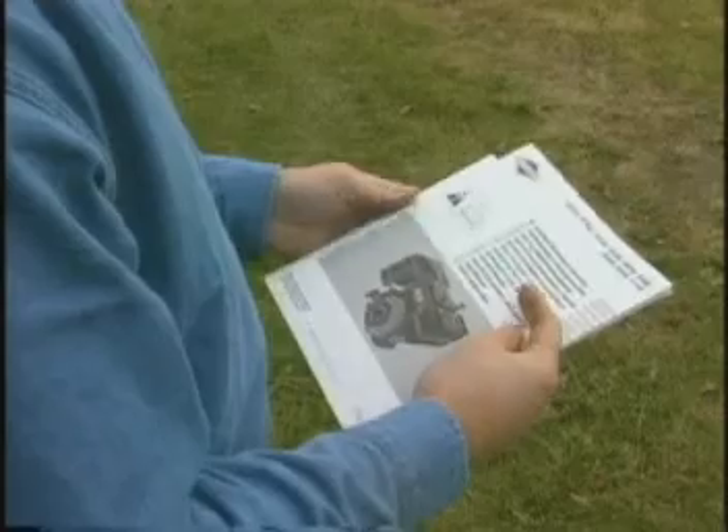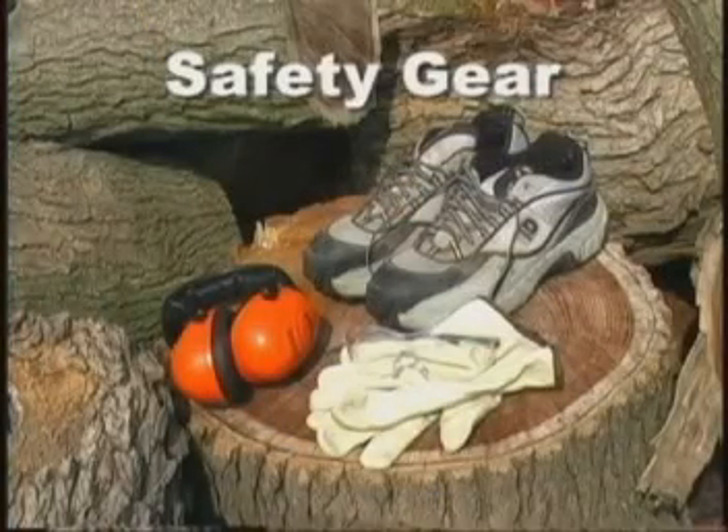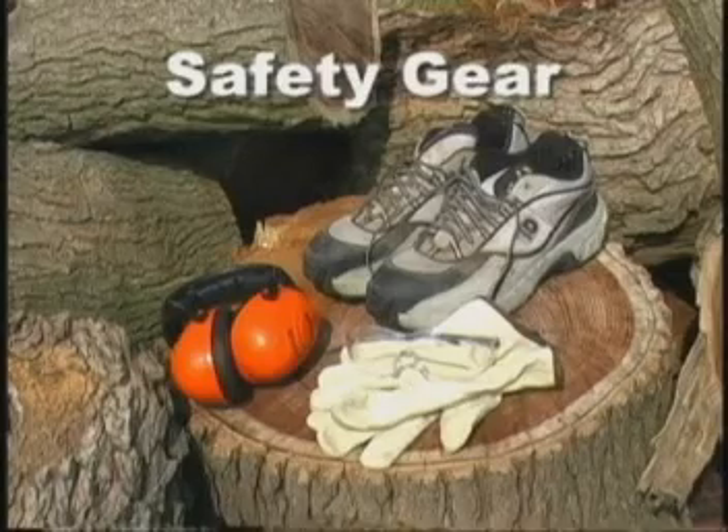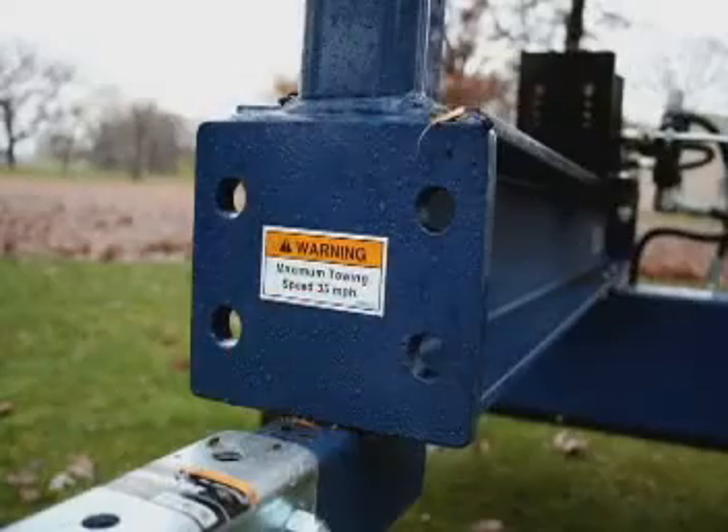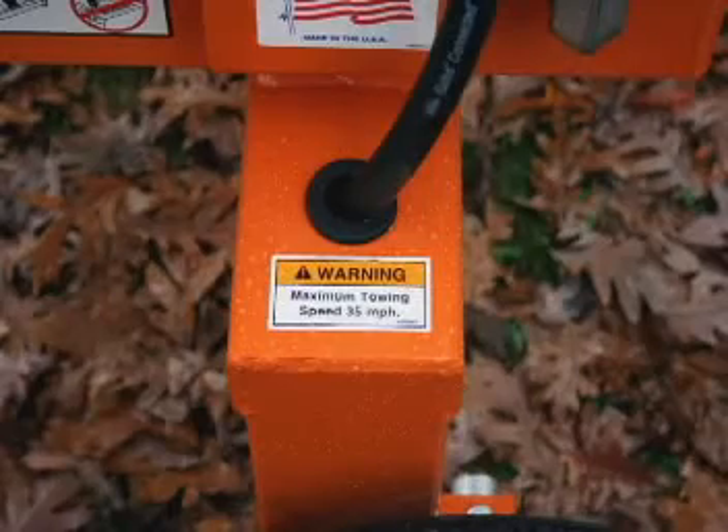Always wear protective gear such as safety goggles, tight-fitting gloves without drawstrings or loose cuffs, steel-toed shoes, and a protective hearing device. Make sure all decals are attached to the log splitter and are legible at all times.